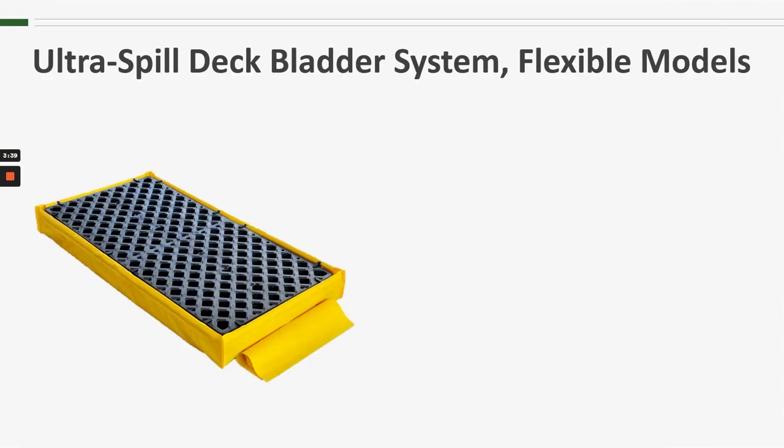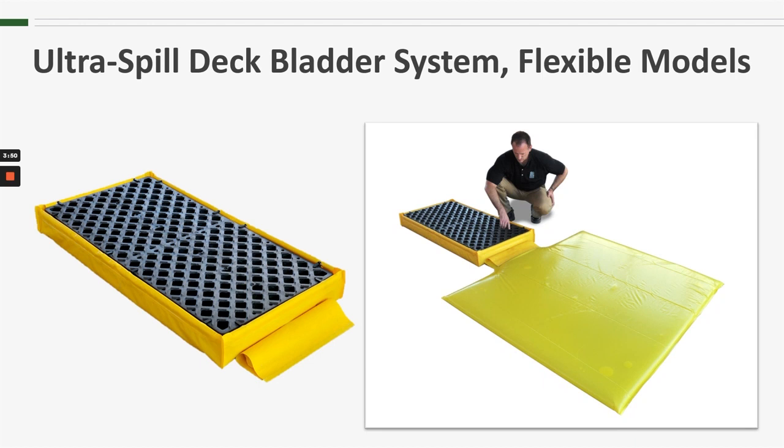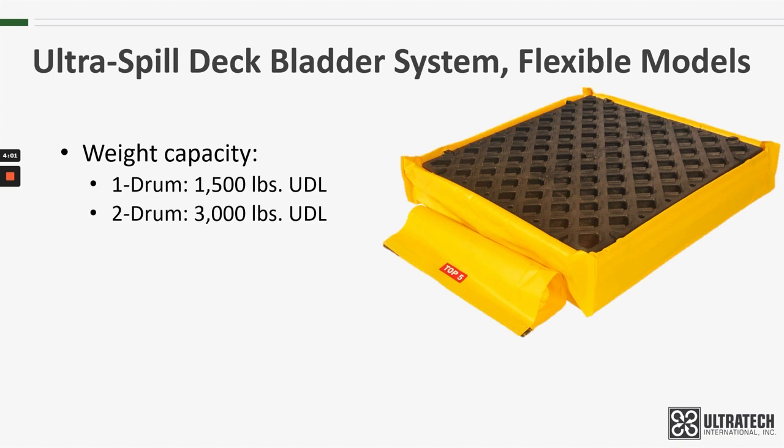In addition, we also offer a Flexible Model Spill Deck Bladder System. Similar to its hard-walled counterpart, this system has a hidden bladder that will unfurl to provide enough additional containment capacity to meet regulations. The weight capacities for the bladder systems are the same as the Flexible Models: 1,500 pounds, 3,000 pounds, and 6,000 pounds, respectively.